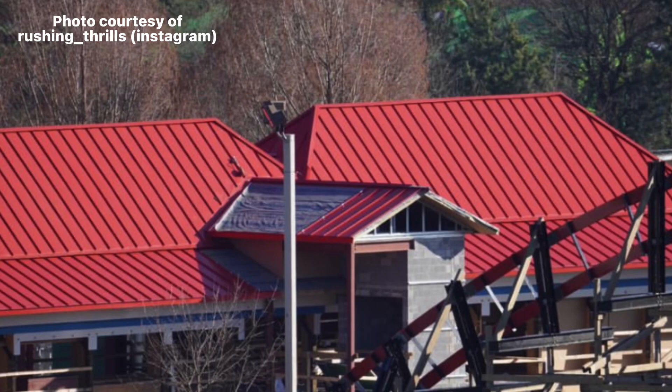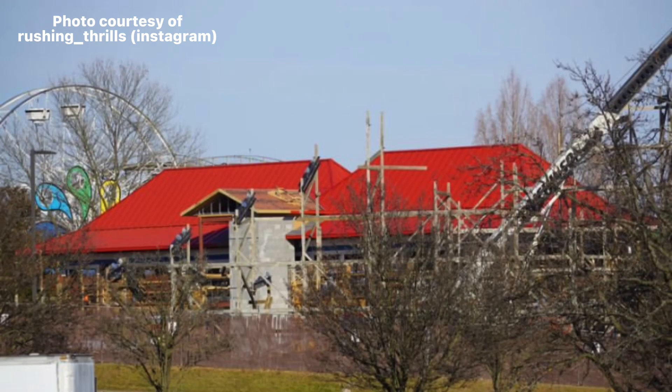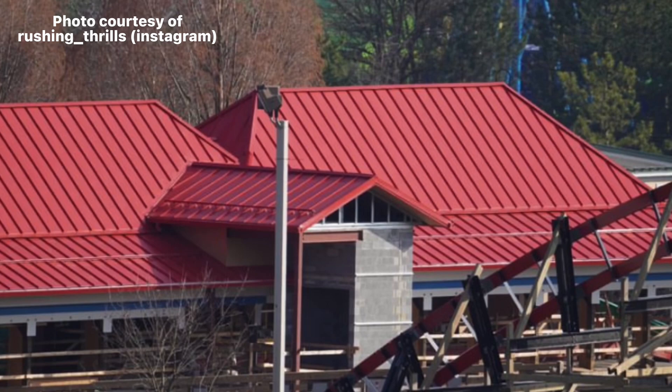We're going to start with the completion of the roof for the station. I had mentioned in my other videos that it was plastic roof cement, but you can clearly see it's a metal roof. I really love this color that they chose — it stands out and it's really vibrant. It's great to see that this roof has been put in place.